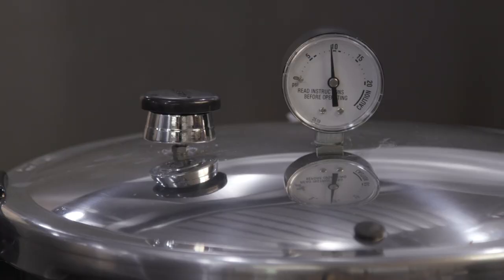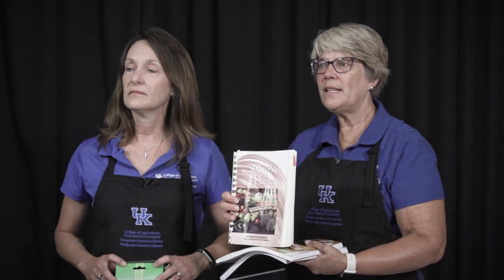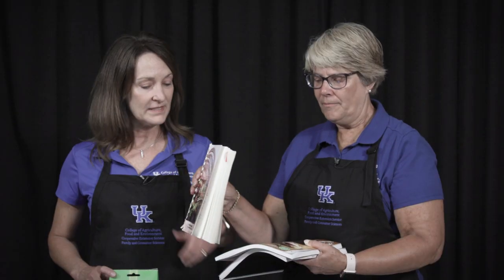One of the first things you need to do is make sure that you're using USDA approved recipes. We have several books here that you could use. This is from the University of Georgia — 'So Easy to Preserve.' It's the result of a USDA grant, and they took all the old home canning recipes and brought them up to date. They're research-based — all of these are USDA research-based recipes.